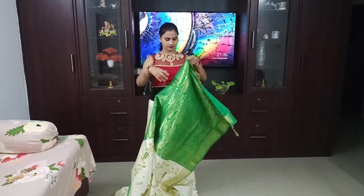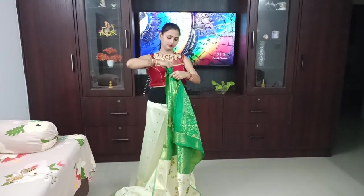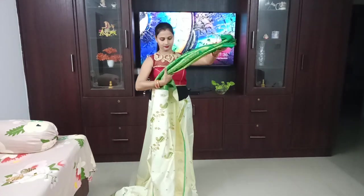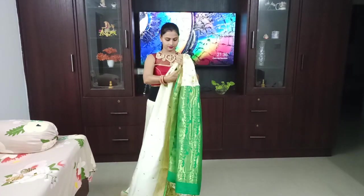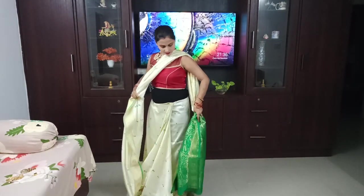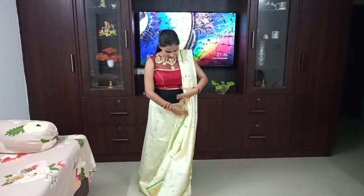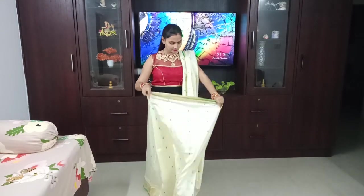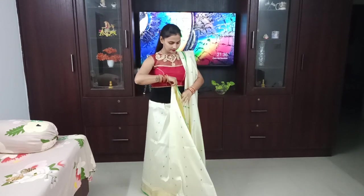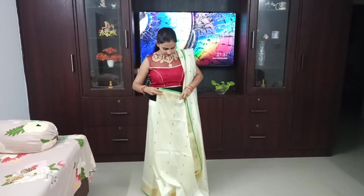After this, I will measure a rough piece of the pallu which I will keep on my shoulder. You have to focus on the length of the pallu — you have to make a full length according to the saree. Because when we do the pallu, we will take it back, so the length of the pallu should match your height.